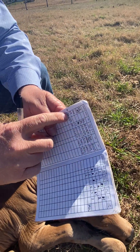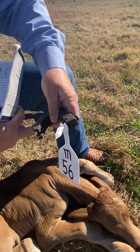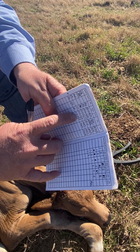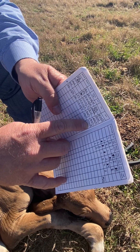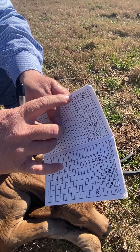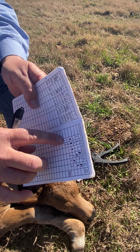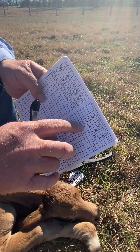Looking at our branding book to fill out the tag — this calf was born January 5th, 2020, it's a female, sired by 146 over 8, and its donor mother is 392 over 8. I put a little asterisk because it's an embryo calf, just for my own knowledge.